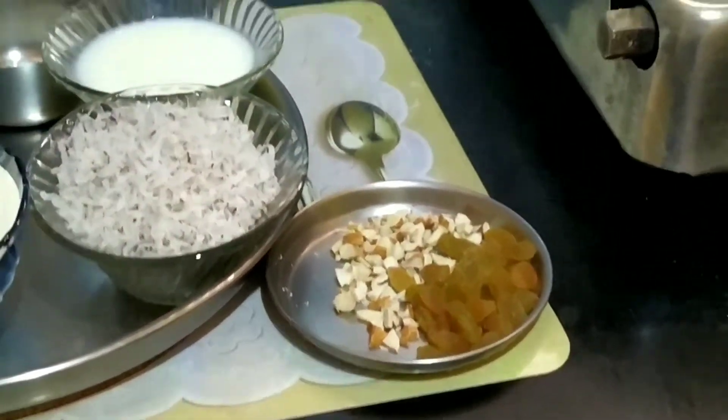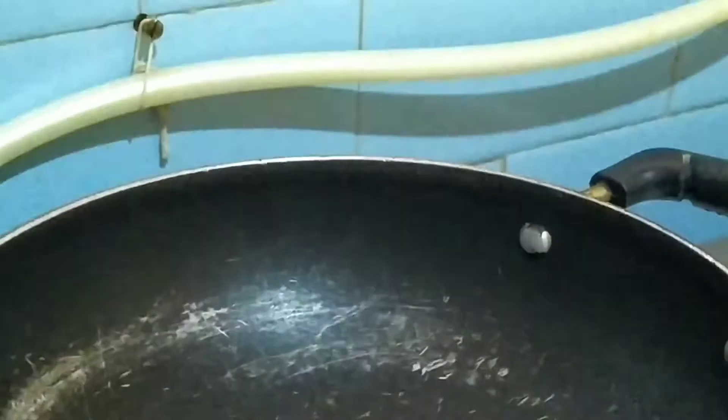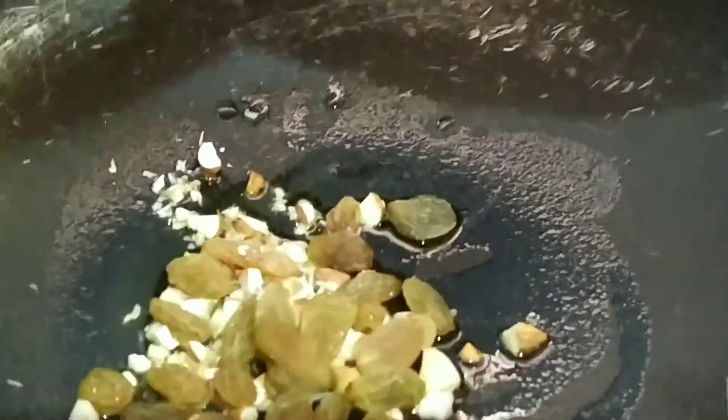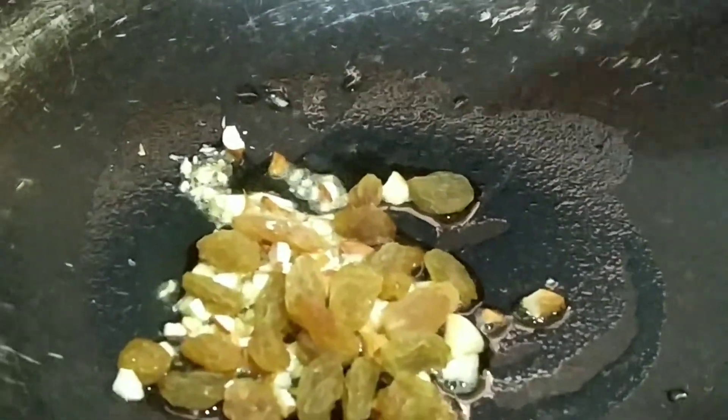First I am going to turn on the stove. I am adding 1 tablespoon of ghee. I am going to roast the nuts and raisins. I am going to take out this in a plate.